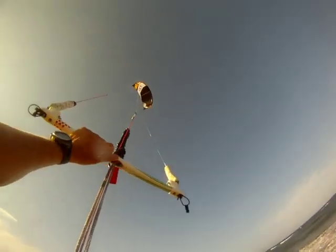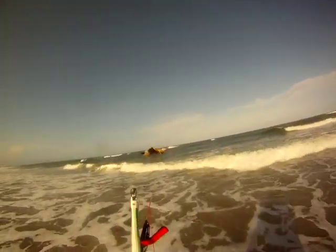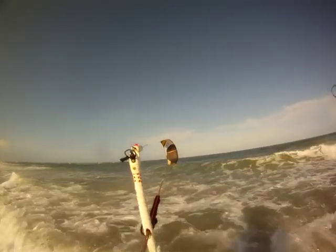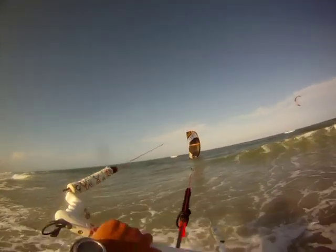One more time — bring the kite low and crash it. Leave it, wait. You don't even need to walk or swim — nothing. It's ready to go. So then grab the left side of the bar and start pulling it.